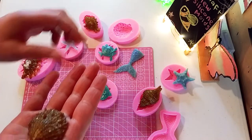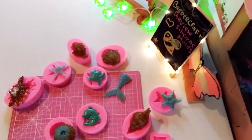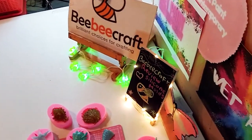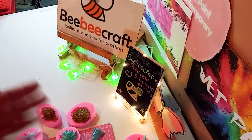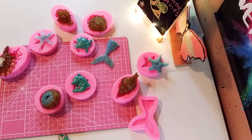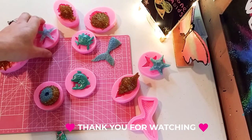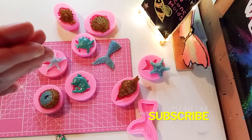That is it — that is my project share of these beautiful BB Craft silicone molds. That one just has to cure a little bit longer. I really enjoyed using them. Let me know how you feel about them — what is your opinion of these beautiful molds? Put it down in the comments below. Thanks again to BB Craft for sponsoring another video. All the links are in the description below. I really appreciate you guys watching today. I will see you in the next one — don't forget to subscribe and hit the notification bell. Bye!